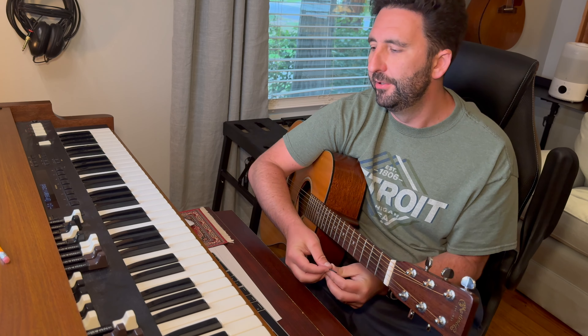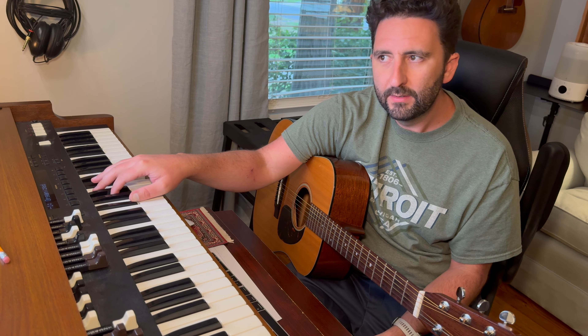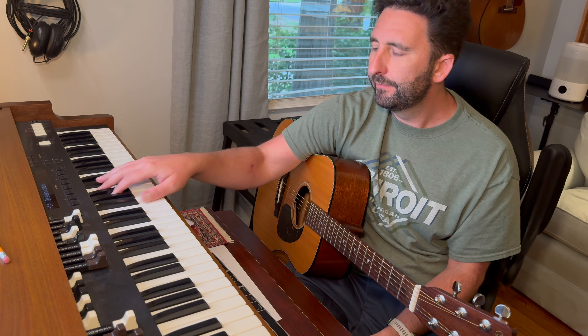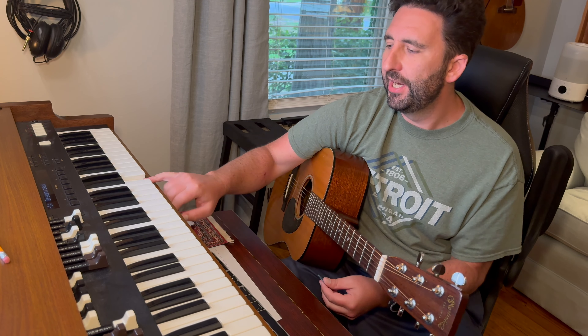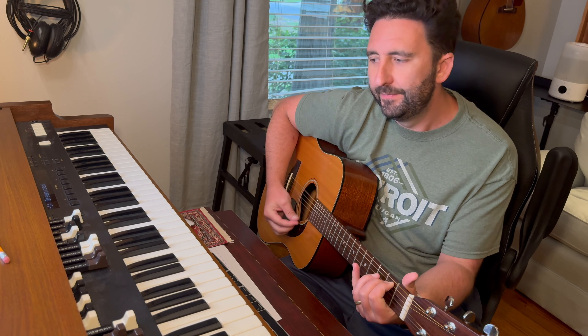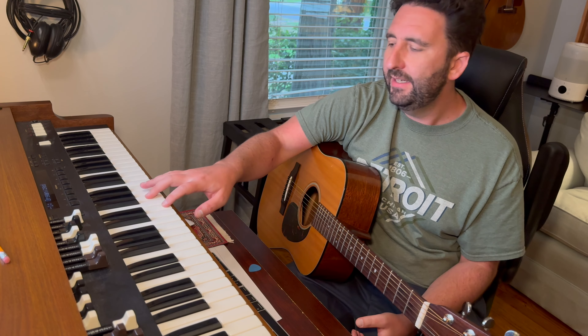Then we're gonna change to a D major chord on 'Tennessee byway.' Tennessee byway. Still D. So we just change from a G chord to a D chord.